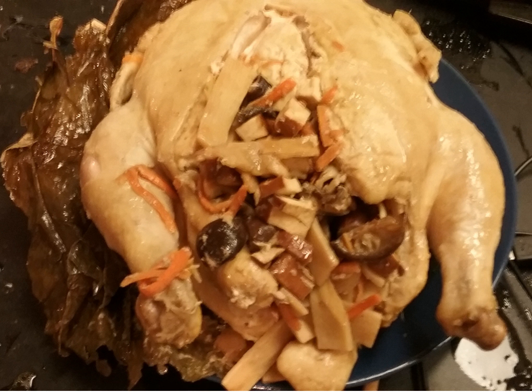Beggar's chicken is a Chinese dish of chicken that is stuffed, wrapped in clay, and slowly baked at low heat. It can take six hours to prepare a single serving.